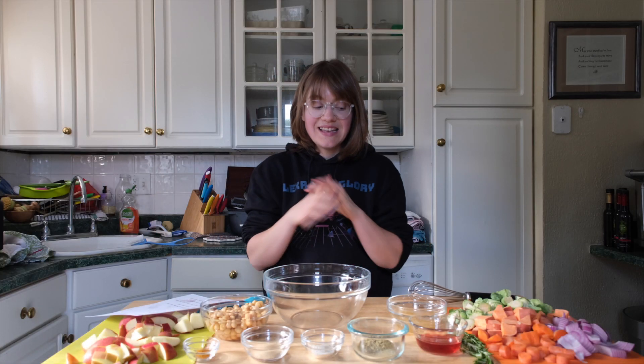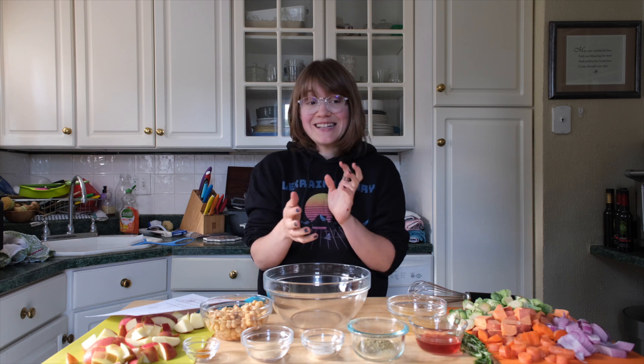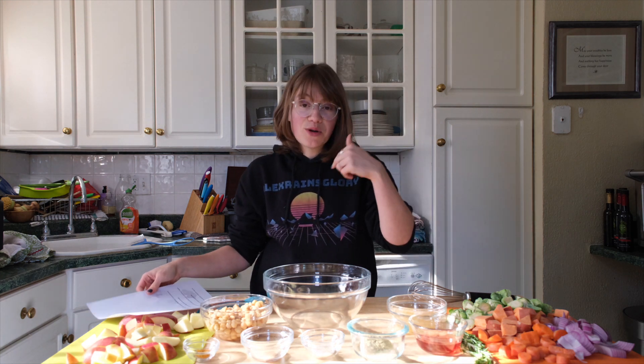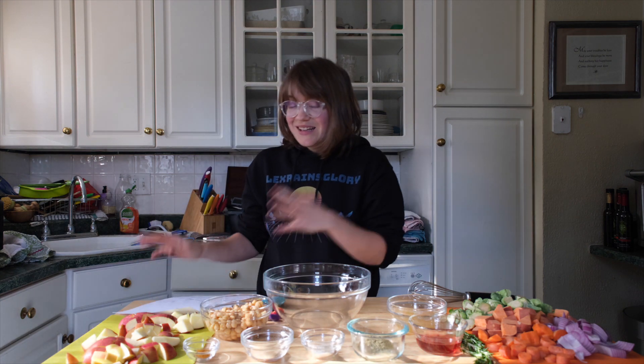Hey guys, it's Brent and welcome back to my channel. Today I'm sharing with you an easy fall dinner. It's delicious and great for those crazy fall nights where you're running around and not sure what to make. This makes enough for four to six people, and on our website and down below in the show notes you can print out the recipe.